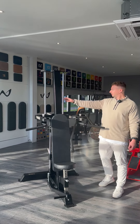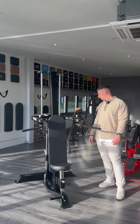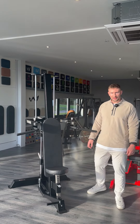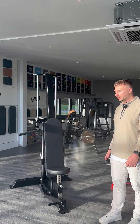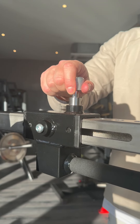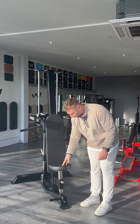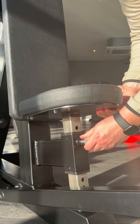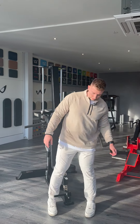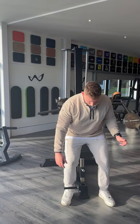We haven't sacrificed on build quality at all — it's a small machine but we still have 100 by 100 box section in there, so like all of our products it's super solid. Moving into the adjustments: the handles can slide forwards and backwards and we also have an adjustable seat height. If you want the handles starting a little bit higher, you can drop the seat down, or raise it to increase the range of motion and start lower.